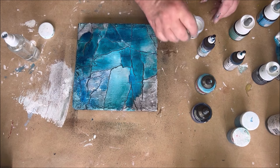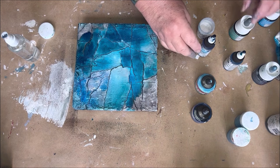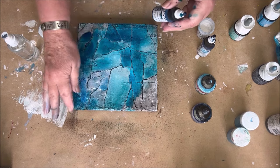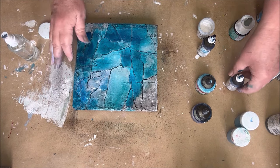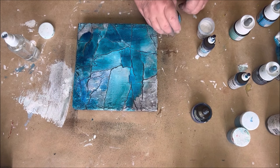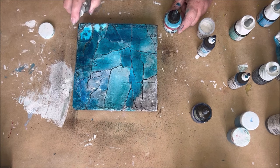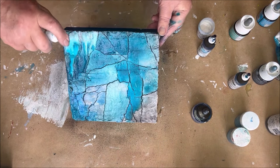I'm not quite done yet — you can see on top there is some light and some middle values, but at the bottom there's too much of one middle value of color, so I must change that. I take the lightest blue and bring some light value to the bottom of the painting and let it run.